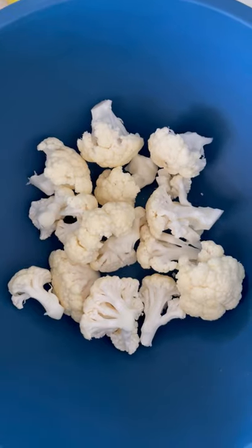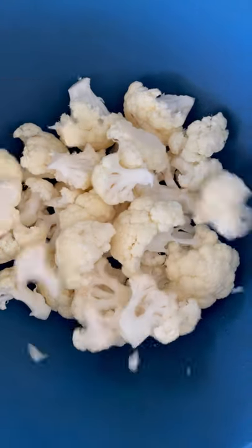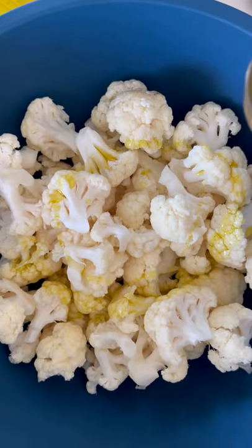If you're in the mood for the best crispy, crunchy cauliflower, all you need is an air fryer in about 20 minutes. To start, we're going to take one head of cauliflower, break it into florets, and add a little olive oil on there.